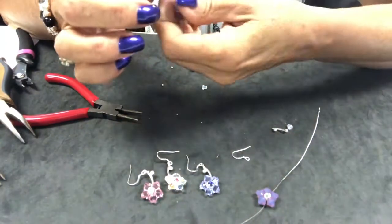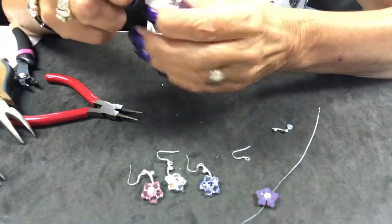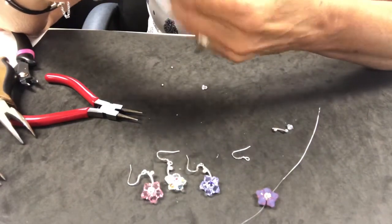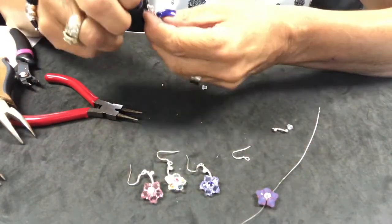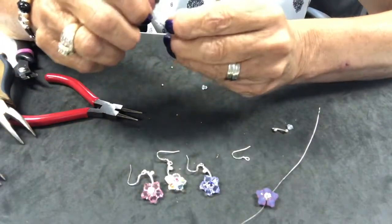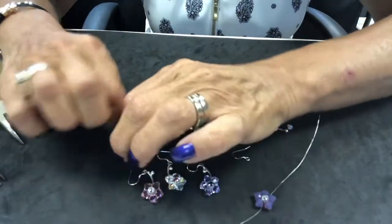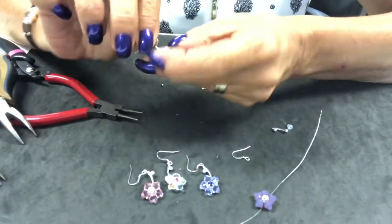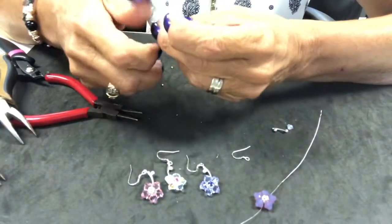Close the findings — close, close, close. And there's one half of my set. On this set we have a right and a left earring and we want them to curve in.